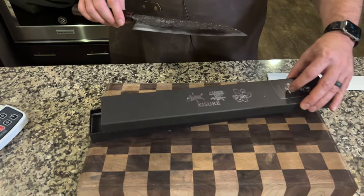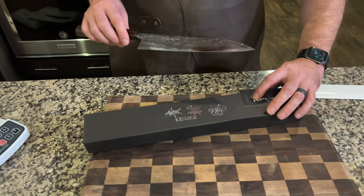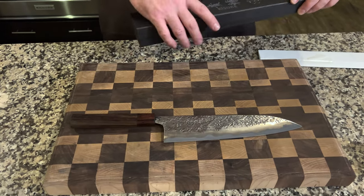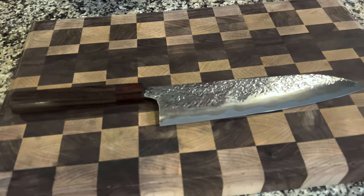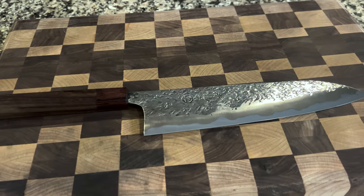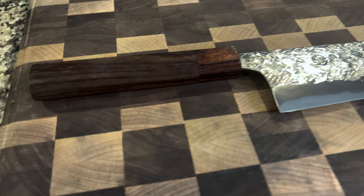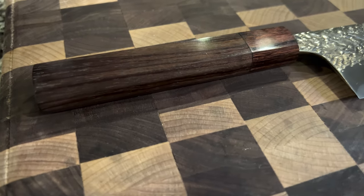Let me go ahead and kind of get some of this stuff out of the way. I'm gonna set it down — my wife always encourages me to do that. This particular knife is a little taller than your average knife. I've got some other knives out there for comparison.